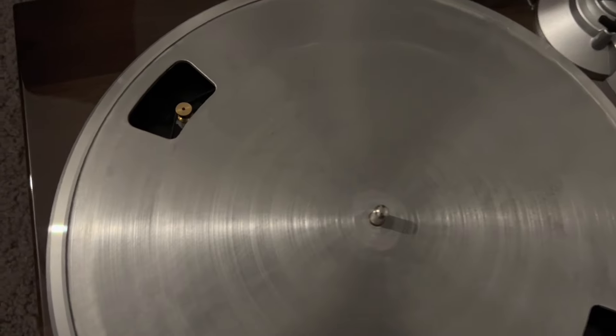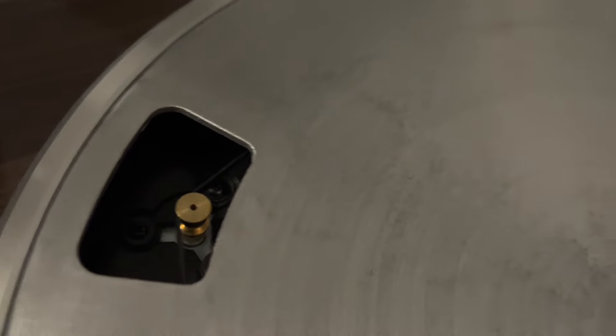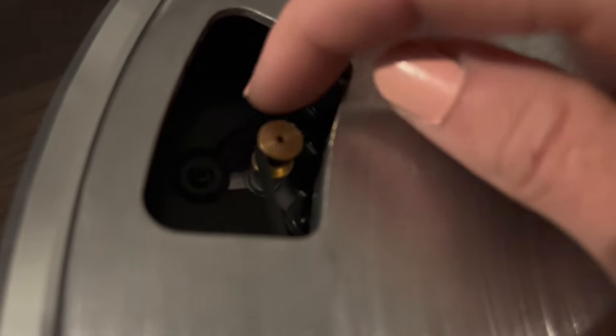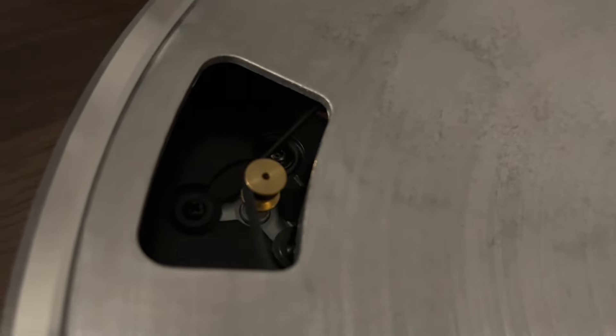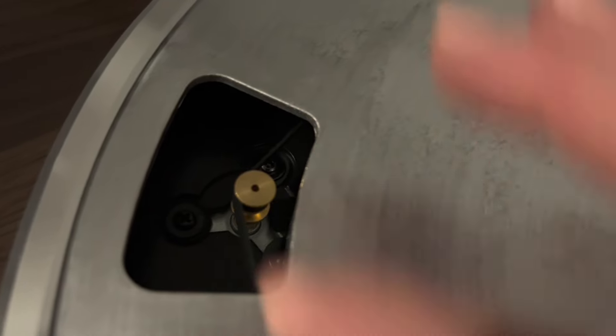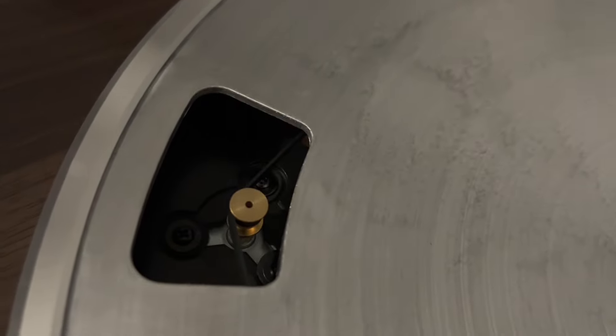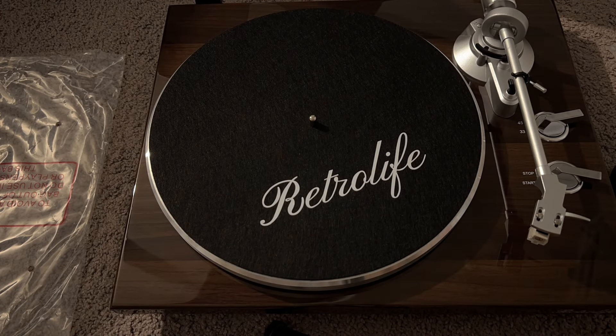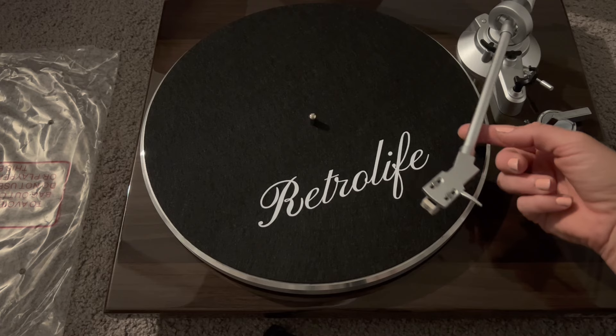I just wanted to give you a closeup view of this part of the installation. When I put the turntable on, there was a little piece of red ribbon right here — you put this on, put the red ribbon, and pull it. There's this little black belt right there that you can see, and that belt needs to go around this little piece. That is what will spin your turntable nicely.